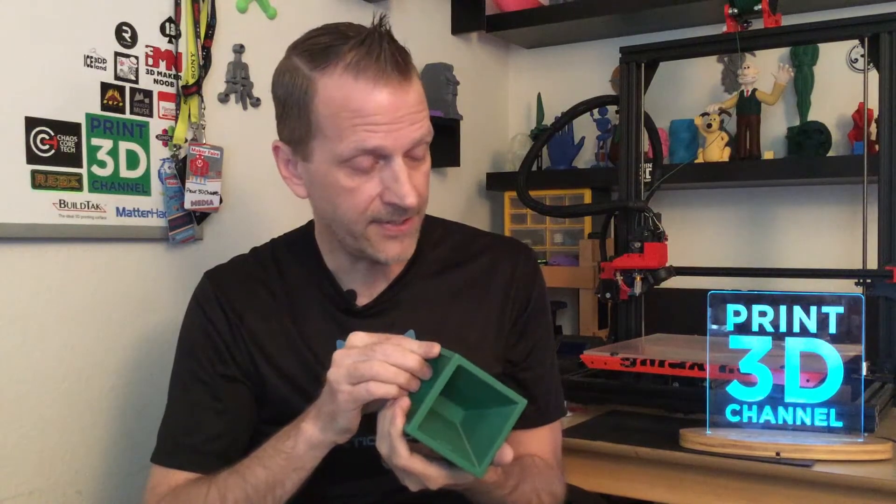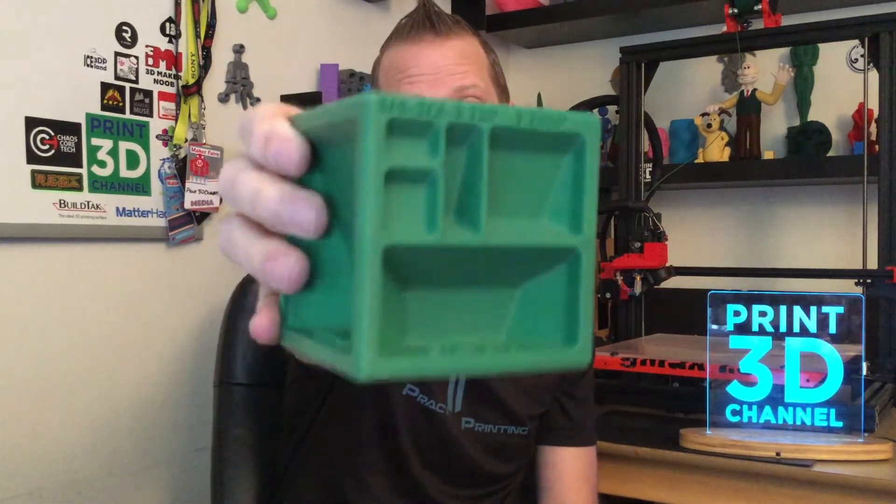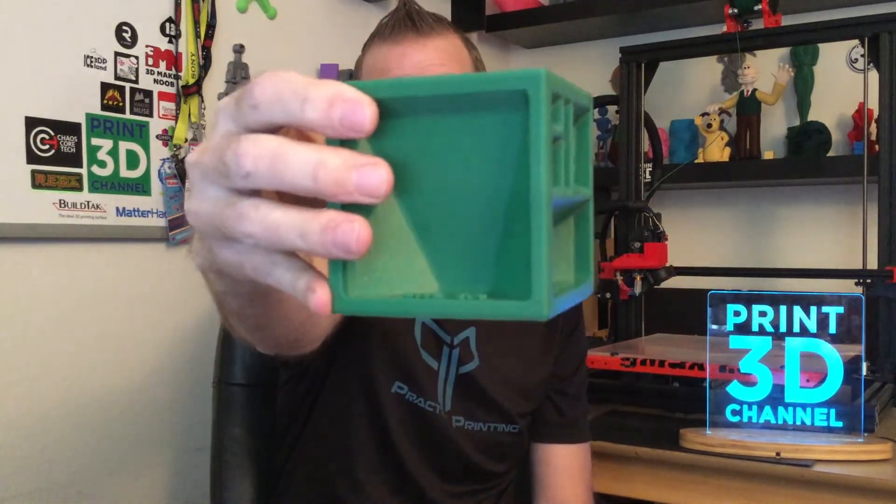The print really did turn out nice and clean. There were no layer issues, no extruder issues, and no filament issues whatsoever. I do see a little bit of color variance, but this is a fresh roll of filament I just got — I've seen that happen before and I'm not really concerned about it. The print itself turned out awesome. My GMAX 1.5 XT Plus did this print perfectly, and I am super happy with the results. In the close-ups you'll see it really did turn out super, super clean. I'm calling this a super practical print.